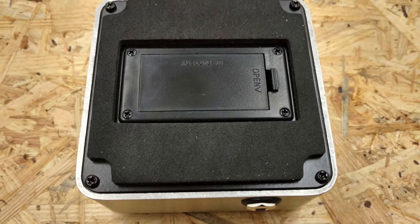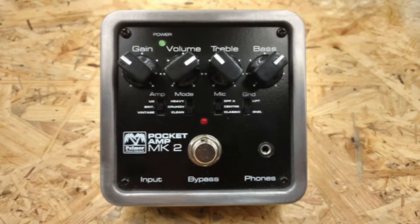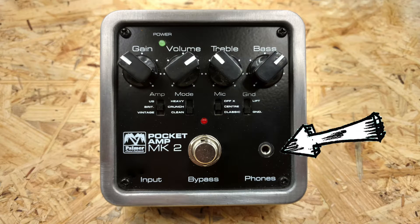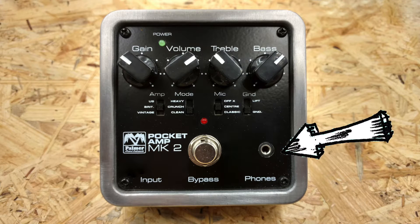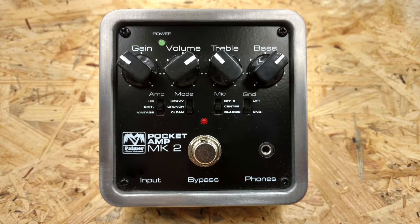Then we have an AUX in for MP3 playback and the 9V DC jack. It also runs on batteries. The battery is on the back and is raised slightly, which could cause problems when using velcro on your board. On the front we also have an emulated headphone out, which makes the Pocket Amp a great option for silent practicing or travel — just fold it in your gig bag and you have a complete setup to practice.